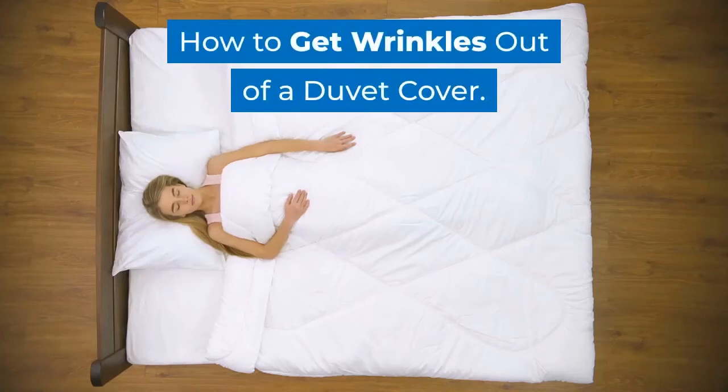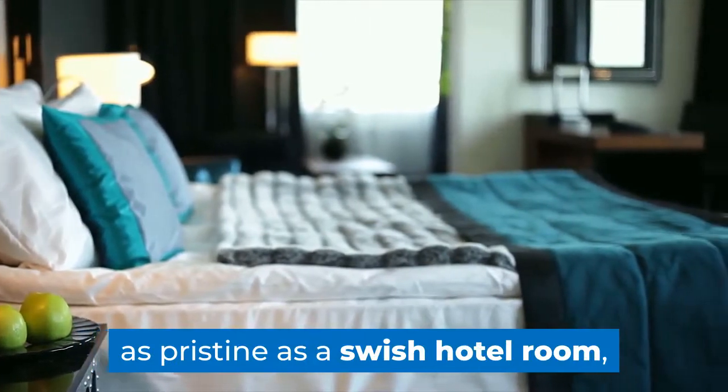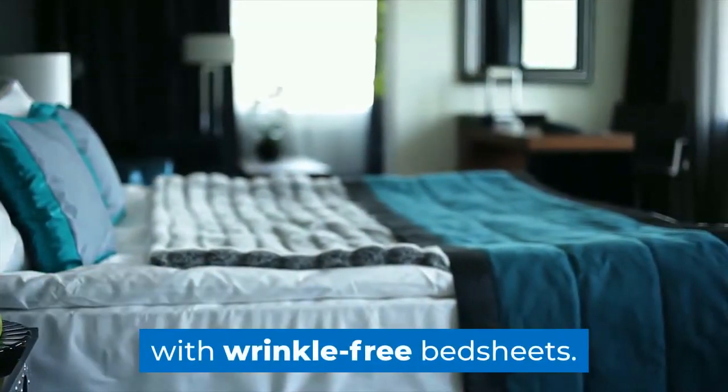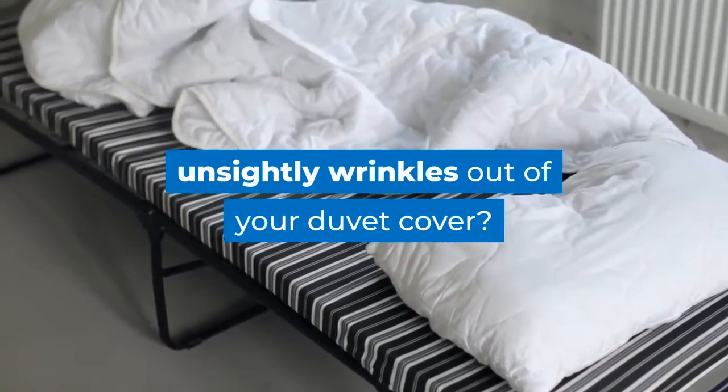How to get wrinkles out of a duvet cover. Many people yearn to have bedrooms that look as pristine as a swish hotel room, with wrinkle-free bedsheets. So how do you go about getting these unsightly wrinkles out of your duvet cover?